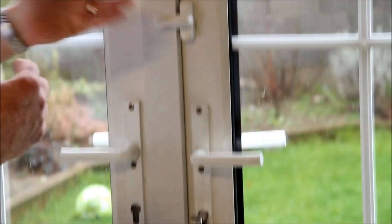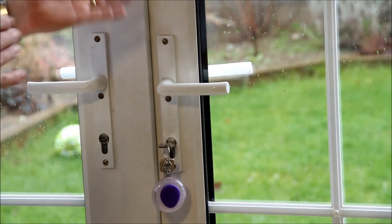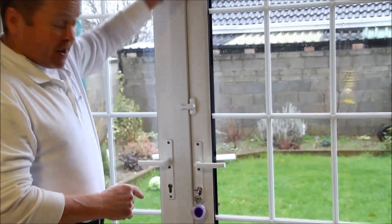This ensures that if they use a jimmy bar they have no purchase whatsoever. So they can't pull out the door, they can't get up in at the multi-locking system.